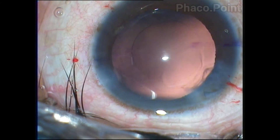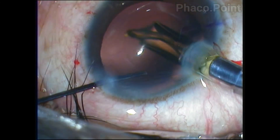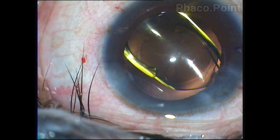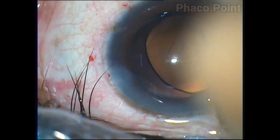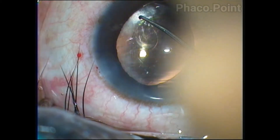Once you have adequately enhanced the visibility of the corneal marking, you can go ahead with the implantation of the toric intraocular lens. After implantation, the toric lens is then rotated until it comes to lie within 5 degrees from the intended axis of placement.